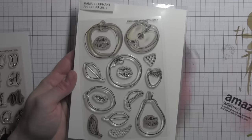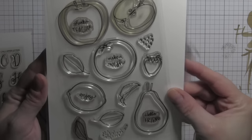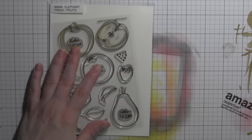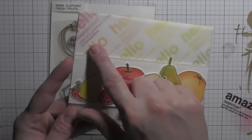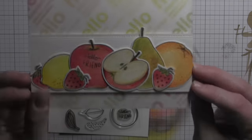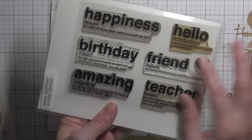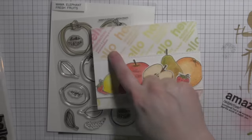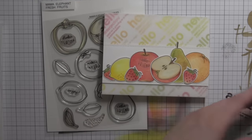Here is the Fresh Fruits stamp set — beautiful fruit images, lots of great designs, so fun. Some cute little greetings made to fit in a couple of the leaf images even. I stamped it right on the fruit. These are all Prismacolor colored pencil colored. Also the words defined stamp set was used in the background to create my own pattern paper. Here is that words defined stamp set — nice big bold greetings with a word and then the definition underneath. I used those together for my card here.